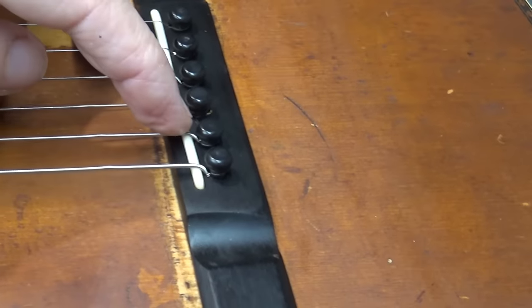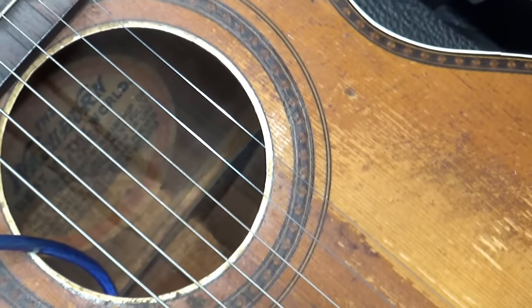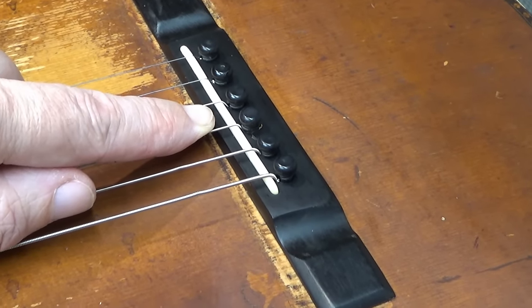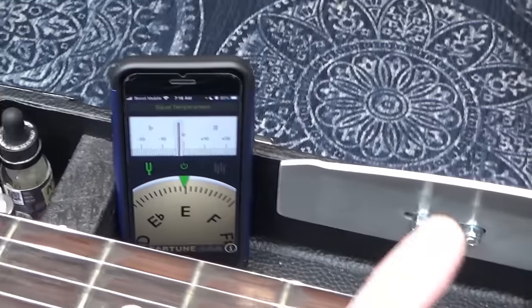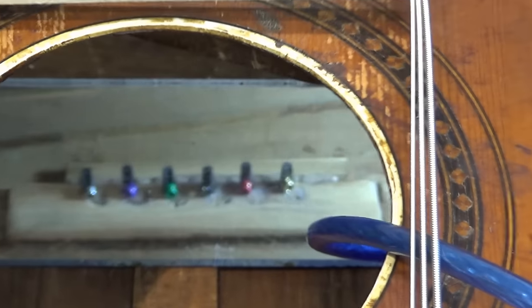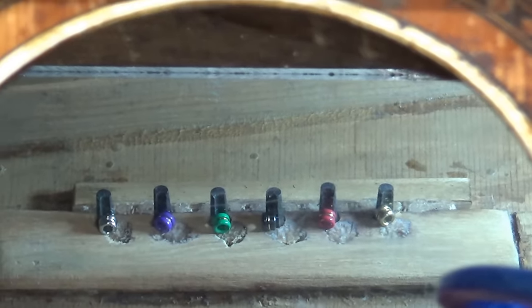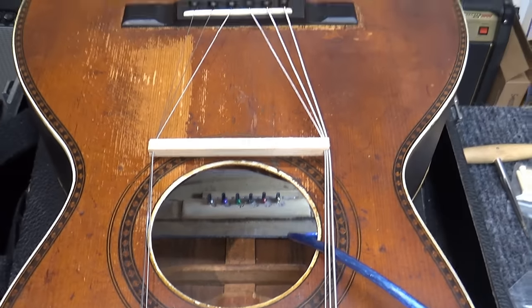No more double-balling needed — the string windings are way down in the bridge plate. There's a touch-up needed in front. Strings are now aligned in the sound hole where they used to be way off. I've put two maple purfling shims underneath the saddle to simulate the desired saddle height. There's a nice break angle, but it's giving me quite high action. With the tuner, it's still quite sharp at the 12th fret, so we'll need that neck reset.